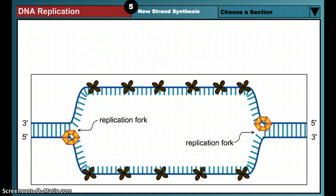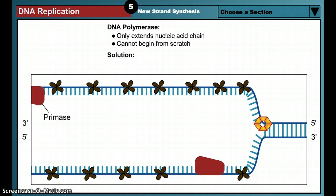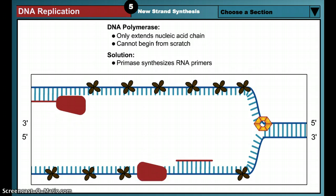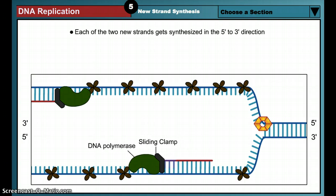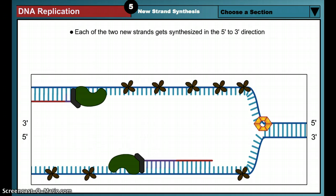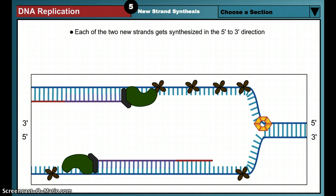Even when the strands are separated, DNA polymerase cannot simply begin copying the DNA. DNA polymerase can only extend a nucleic acid chain, but cannot start one from scratch. To give the DNA polymerase a place to start, an RNA polymerase called primase first copies a short stretch of the DNA strand. This creates a complementary RNA segment up to 60 nucleotides long that is called a primer. Now DNA polymerase can copy the DNA strand. The DNA polymerase starts at the 3' end of the RNA primer and, using the original DNA strand as a guide, begins to synthesize a new complementary DNA strand. Two polymerase enzymes are required, one for each parental DNA strand.